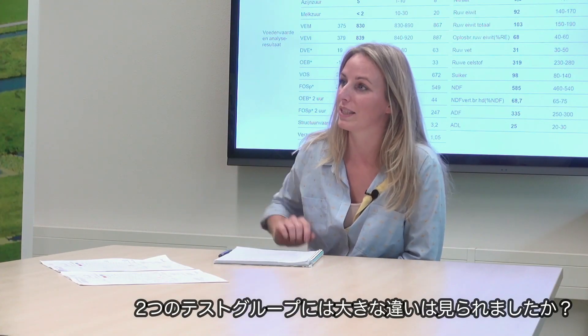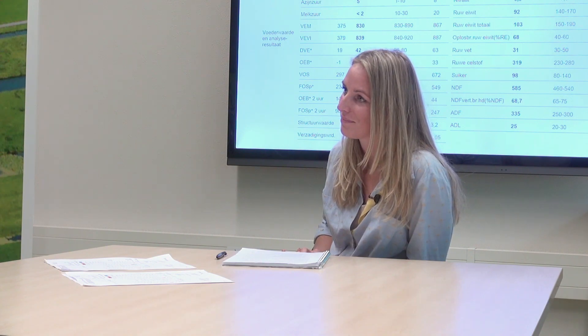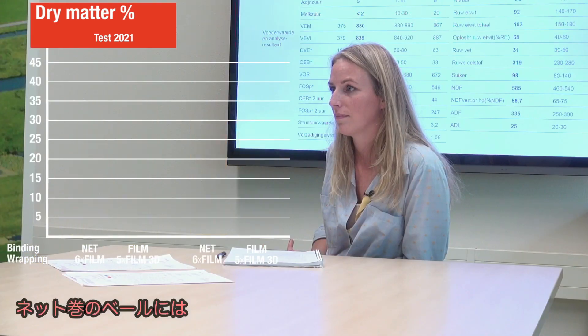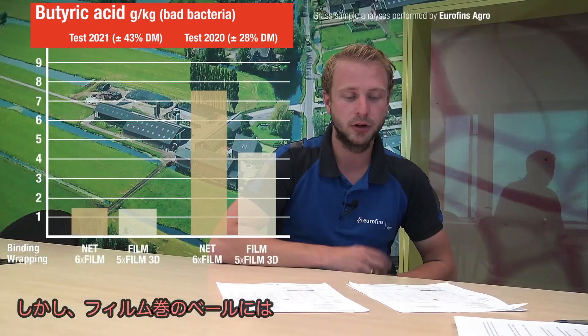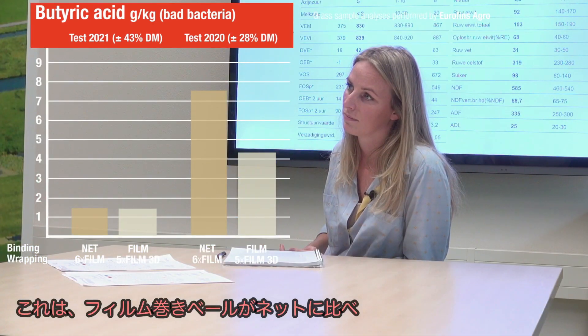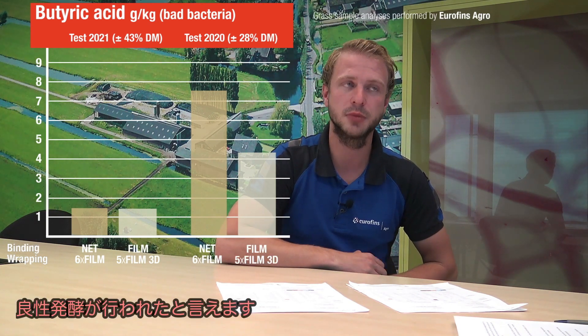So do you see a big difference between the test groups? For these two samples we've analyzed for Kuhn, I can't really tell a big difference. Both are well conserved, so the preservation is good. Kuhn has also done this test last year — they did that with cover crop with a dry matter which was really lower, and there indeed we saw differences. With the net-bound bales we saw a bit higher bad bacteria, and with only film and no net we saw only the good group of bacteria. So for those two we really saw a difference.